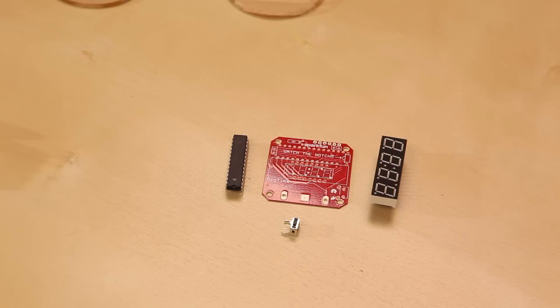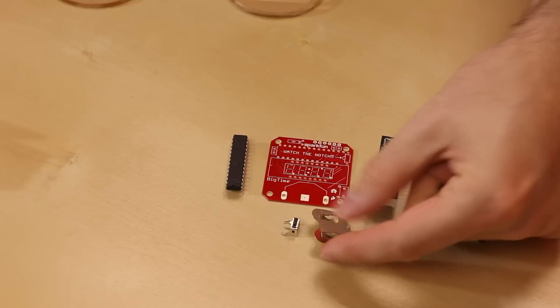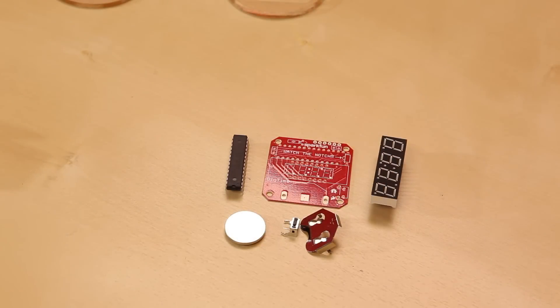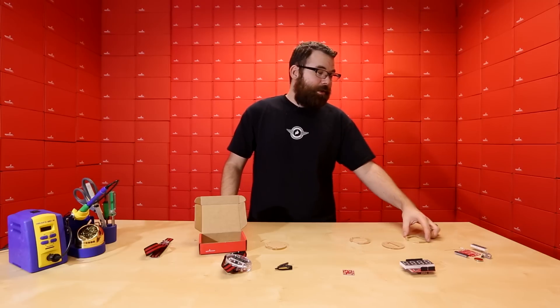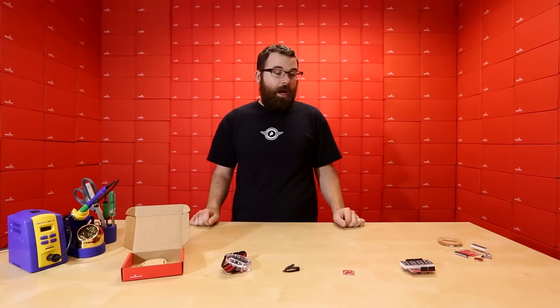We have a little switch on the side, and we've switched over to a through-hole battery holder because the SMD version was a little bit finicky to get lined up right. So if you need an entry-level kit to learn how to solder and want to end up with a watch at the end, check out the Big Time kit.